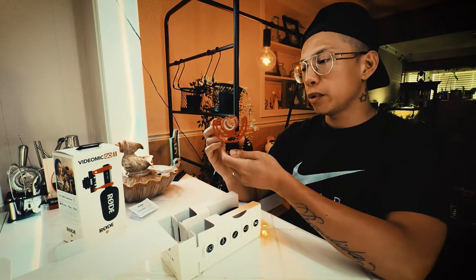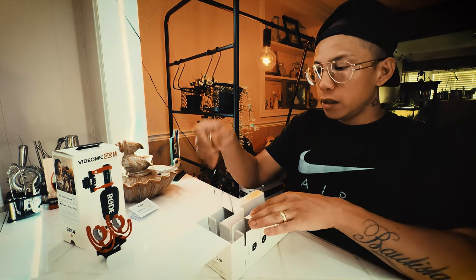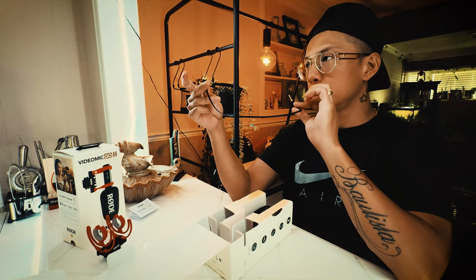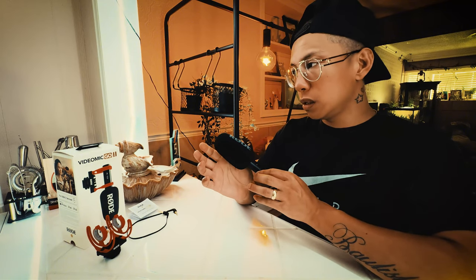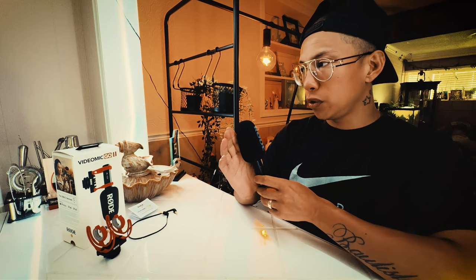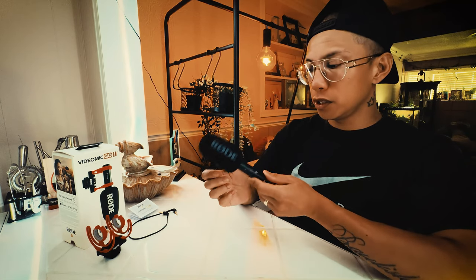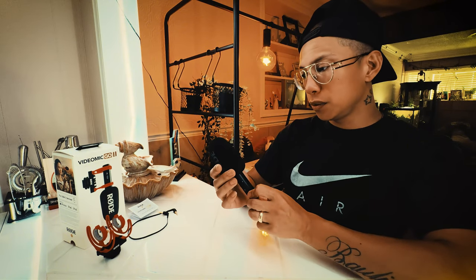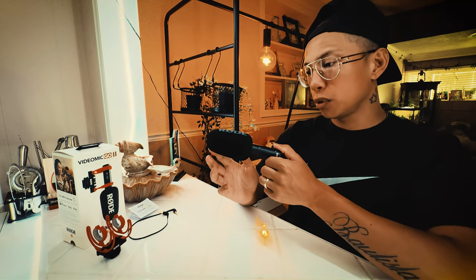Here is the camera mount, where the microphone goes in. And here we have the 3.5mm camera. Here is the Rode VideoMic Go 2. There is a VideoMic 1, but I've heard a lot of good things about this microphone, hence why I decided to go ahead and buy this. It's quite small and it's portable.